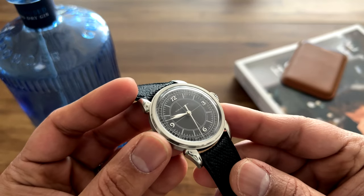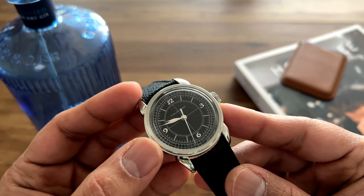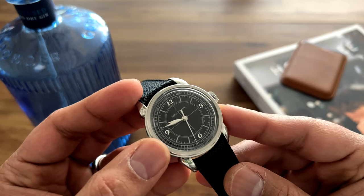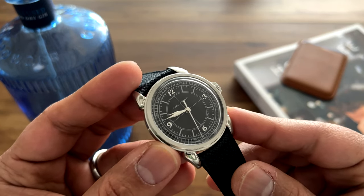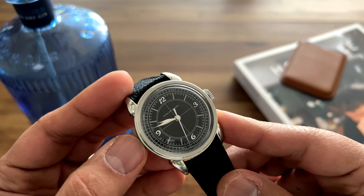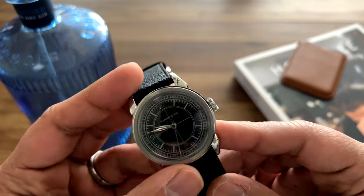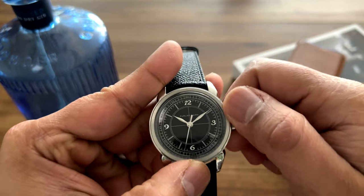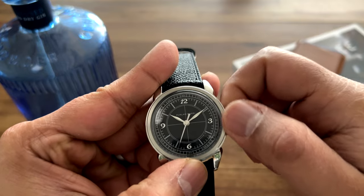On the dial side, it's got a really nice matte black dial with printed silver sector dial layout. You have 12, 3, 6, and 9 Breguet numerals and leaf-shaped hands for the hours and minutes. Let's give this watch a quick wind — it's a pretty smooth winding watch, really good for a daily beater.